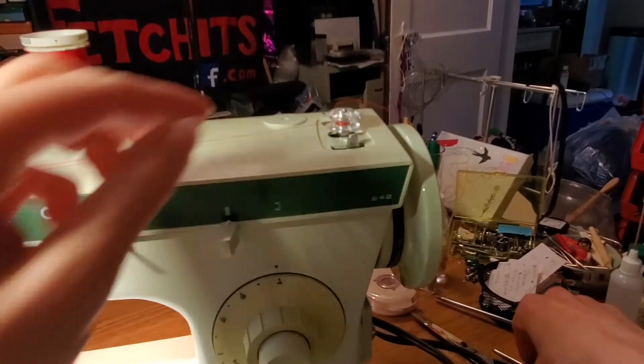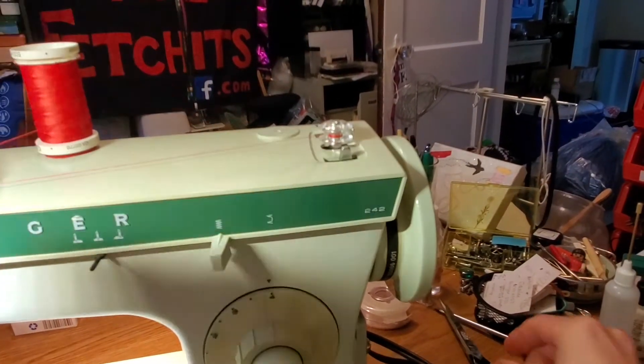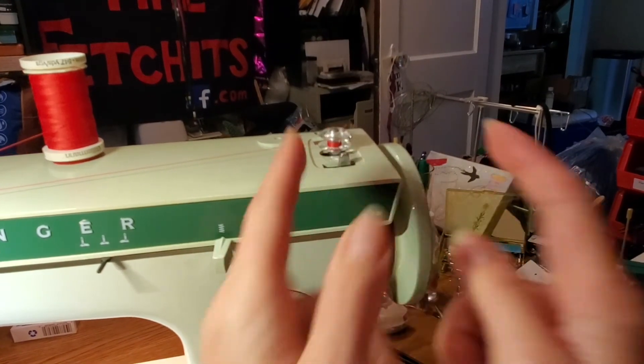Now it's wound around the bobbin a couple of times. At this point you can get rid of that tail of thread hanging off, because now you can just hold the little dial and it should fill top to bottom all nice and smooth.